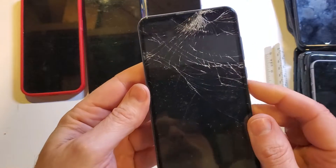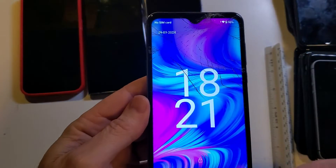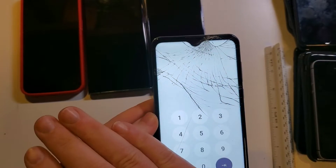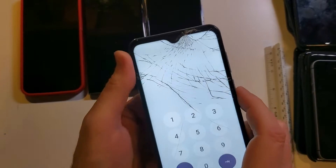You do have to remember: if you used a Google login, you'll need your Google login and password, even though we're erasing the screen lock.